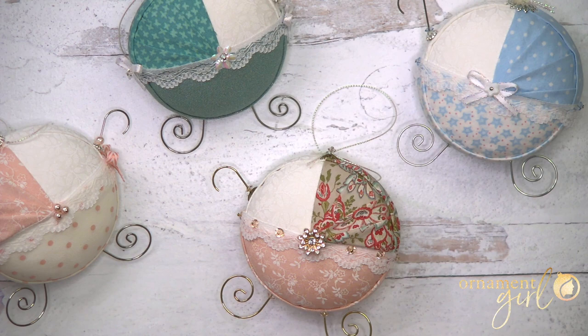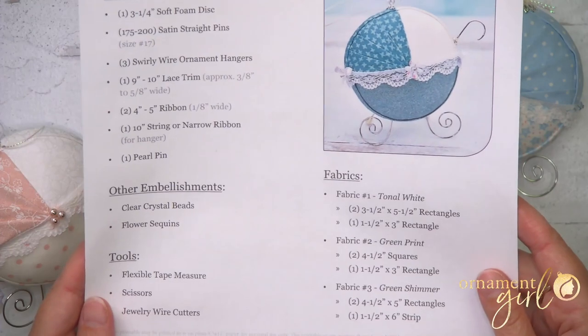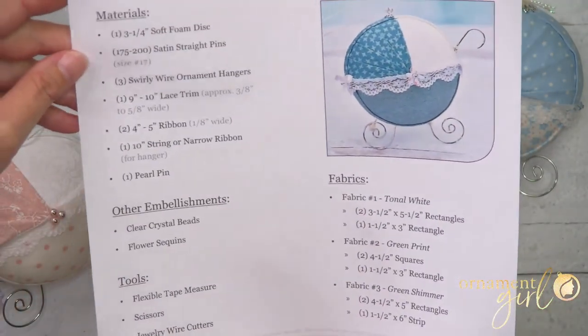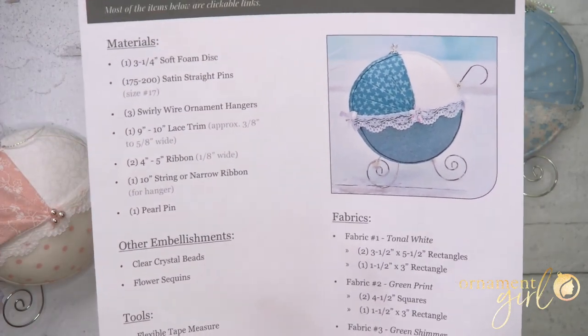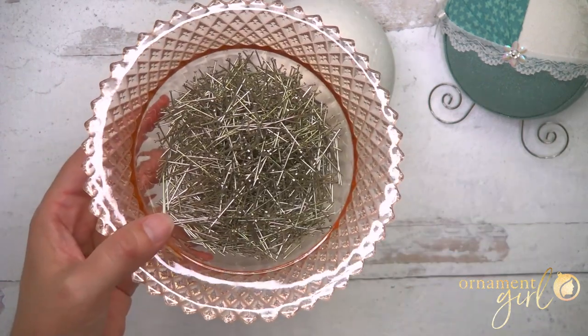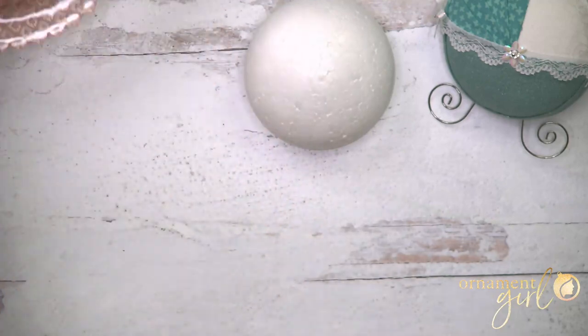Let's talk about what you'll need to make it. We have made you a printable supply list — you can find the download right below. If you're looking at it on your computer, many of the links are clickable and will take you to places where you can find this stuff. You'll need a foam disc, ours is about three and a quarter inches. You'll need about 175 to 200 straight pins — yes, it's a lot. This one uses a lot of pins.